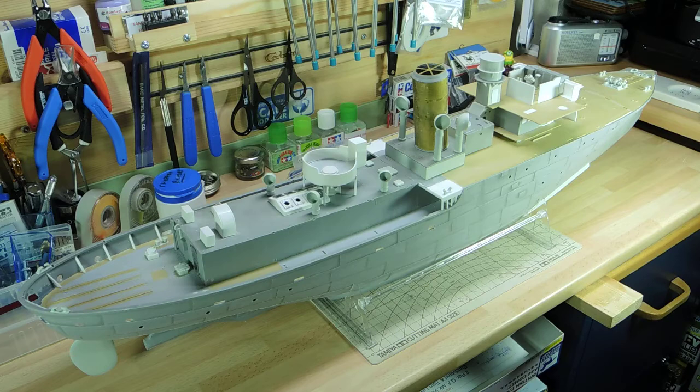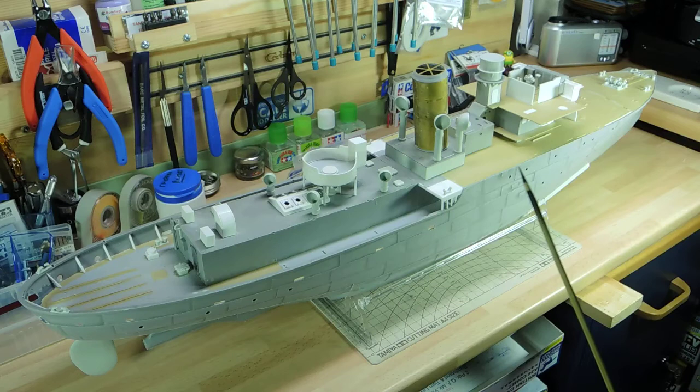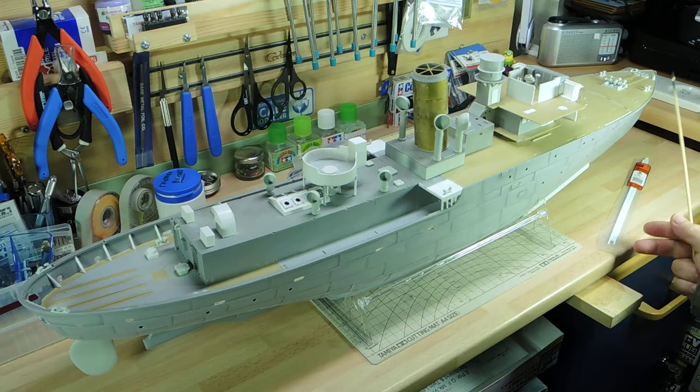Another thing, which was a bit of a long project over this weekend, was the actual bandstand — it's glued in place now. What I used for the support legs was two-millimeter rods. I thought I had the Evergreen ones but they came as these plaster-struck ones, but at the end of the day they still did the job. I'm going to use them for something else later on — I'm going to try and do some voice tubes with them.